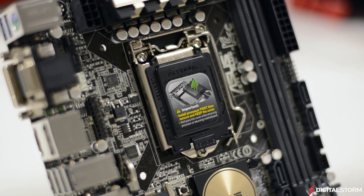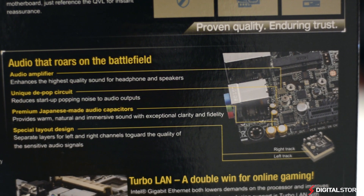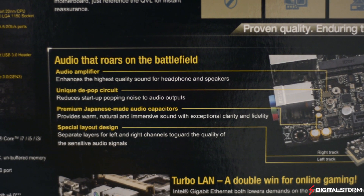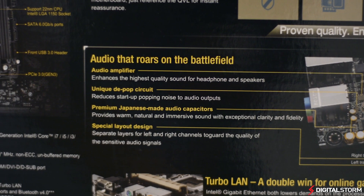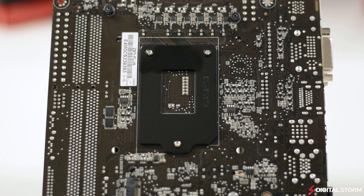The audio solution on ASUS's new Z97 lineup has also been revamped. The premium Japanese capacitors offer a natural and immersive sound, and the dedicated PCB layer protects your audio signal from electric interference as well as splits the left and right channels for a clearer signal.